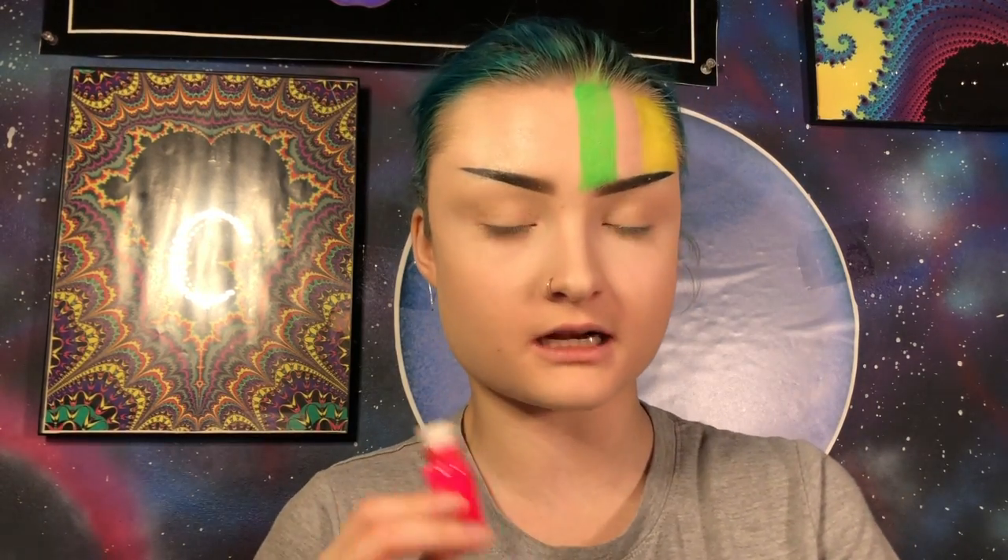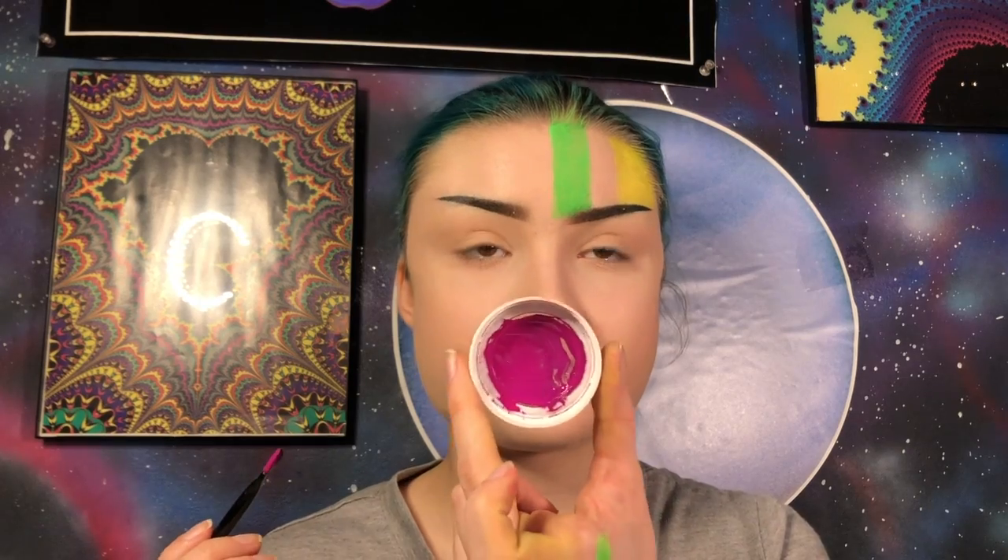Okay so next up is like a pinkish kind of purple fuchsia color and I don't really have that as a pigment. I have pink and then I have purple and the purple is kind of dark, so I'm going to mix them both together in a small little container and see if that gives me the color that I'm looking for. I think I made a pretty good match for the color that I need, so let's go in and do this color now.